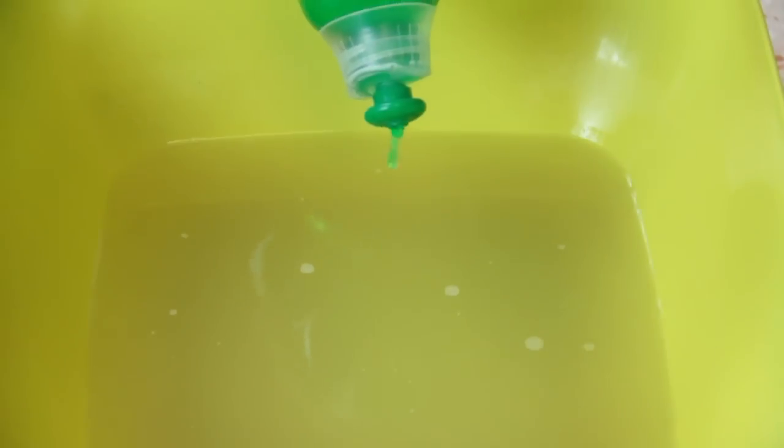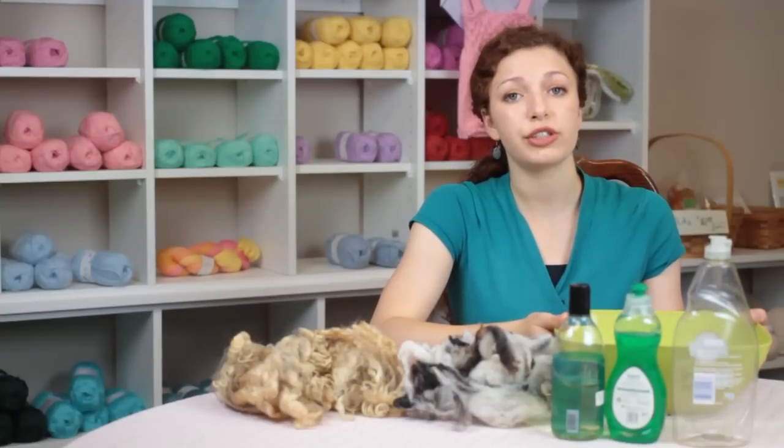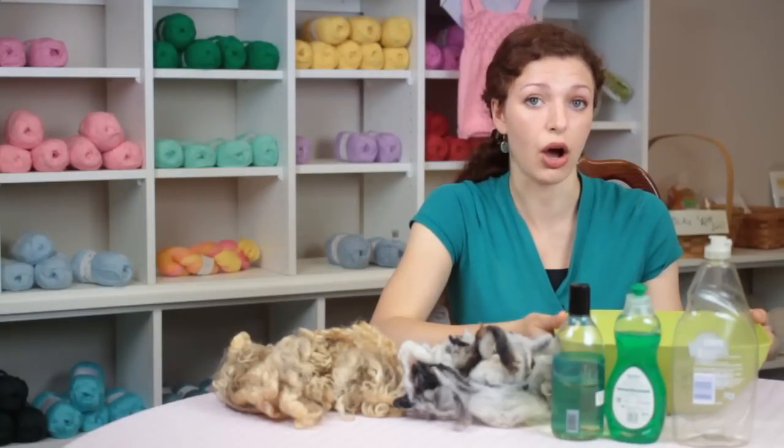I'm using full strength grease cutting dish soap, just placing a few drops into this water. I'm using water that is cold right now, but you would want to use very hot water to clean the lanolin out of your wool and then rinse it in very hot water.